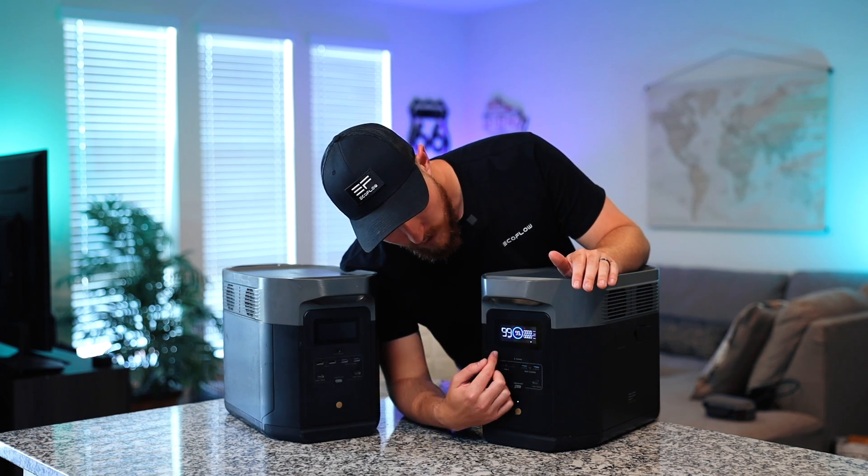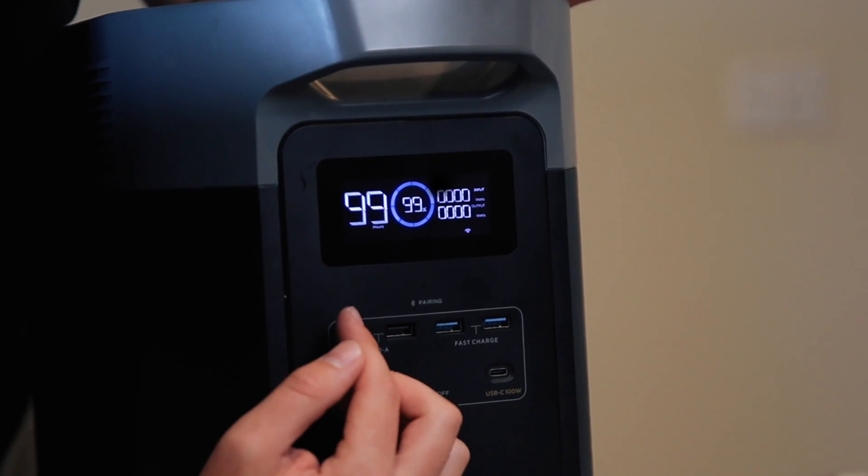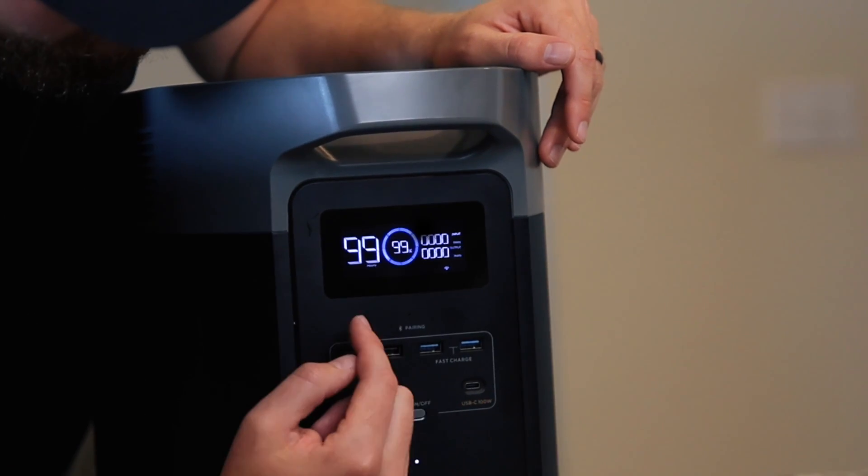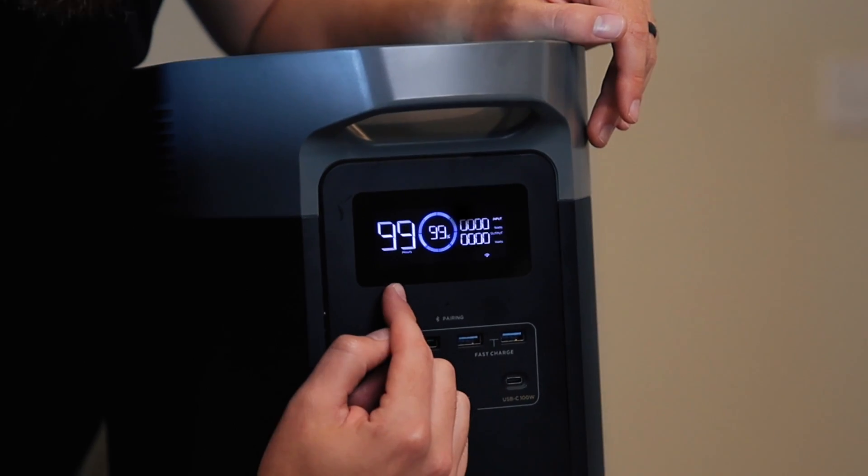Continuing our tour up, we have our screen displaying all of our important information such as your battery percentage, input and output in watts, and the amount of time left for charge.